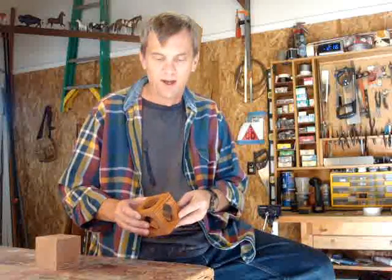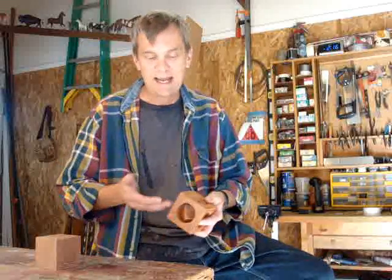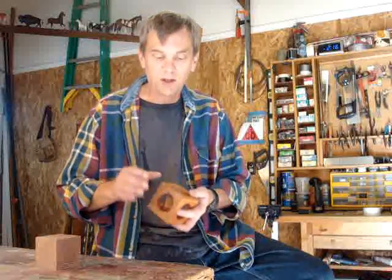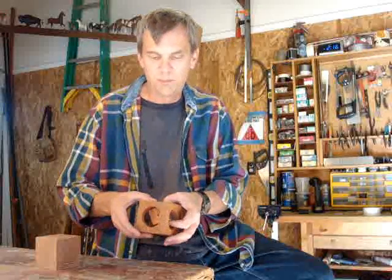Hi. I've got a really neat little project to do today. This is really simple and you can get it done in about an hour. All you need is a drill press. I read about this in the September 2007 issue of American Woodworker, and since then a lot of people have been writing in and coming up with enhancements on it. But this is the basic cube within a cube, and it's sort of a puzzle.